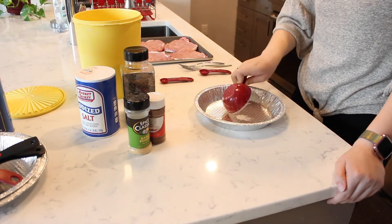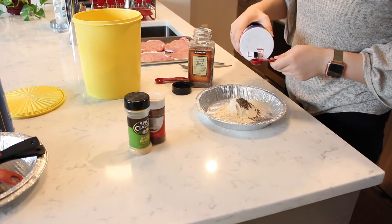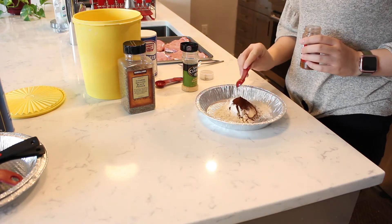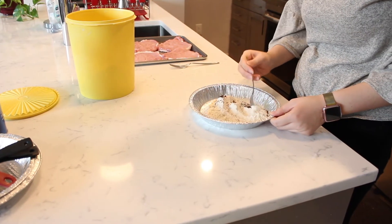In a shallow pan, measure a half cup of flour. Add in a teaspoon of black pepper, a teaspoon of salt, a half teaspoon of chili powder, and a half teaspoon of garlic powder. Stir with a fork to combine.